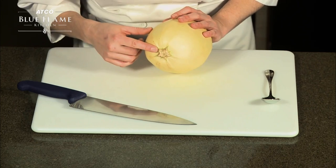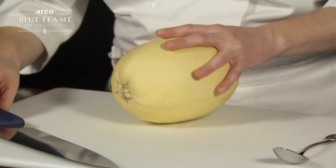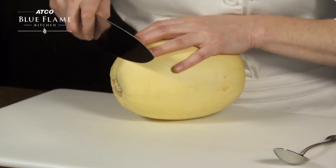To cut and seed a spaghetti squash, start by removing the stem, as it can be a tough part to get through later. To stabilize the squash, make sure you grip it well and follow through with your cut.